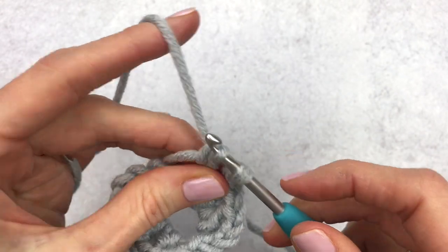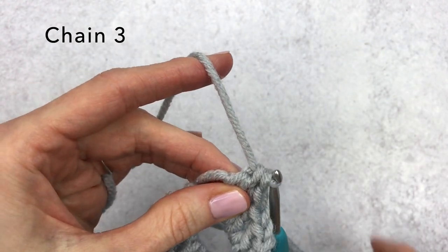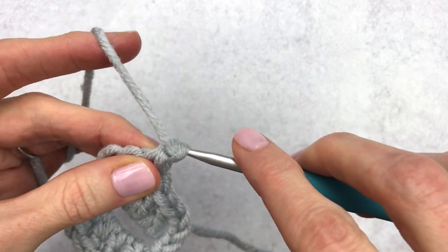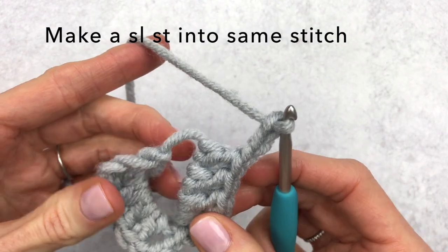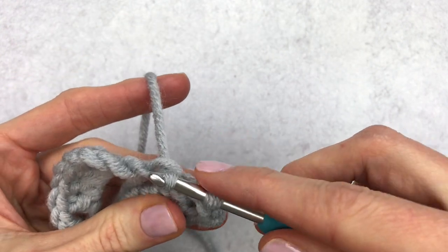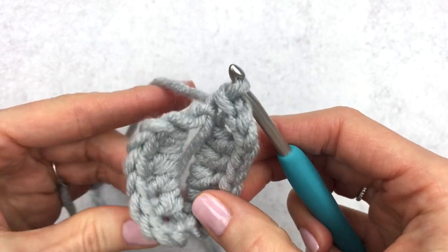Then we're going to chain three once again: one, two, and three. And then we're going to make a slip stitch into that same stitch, which now looks crazy big. We're just going to insert our hook, yarn over, and then pull through that stitch.